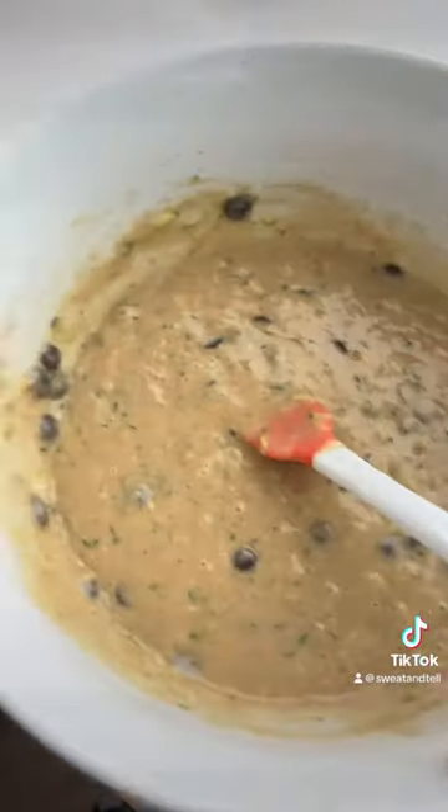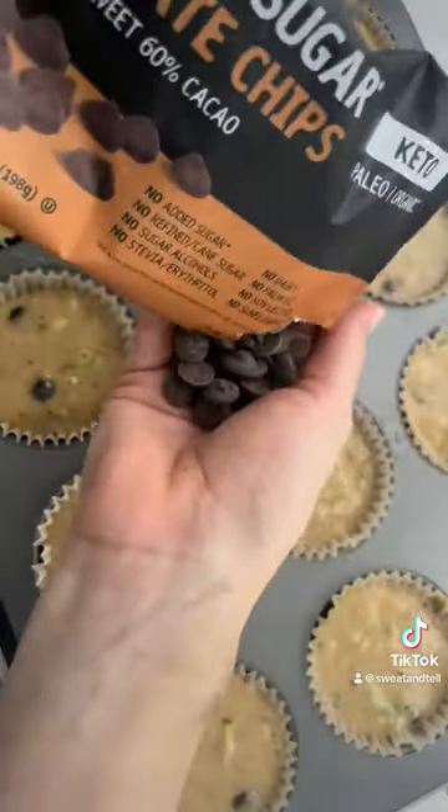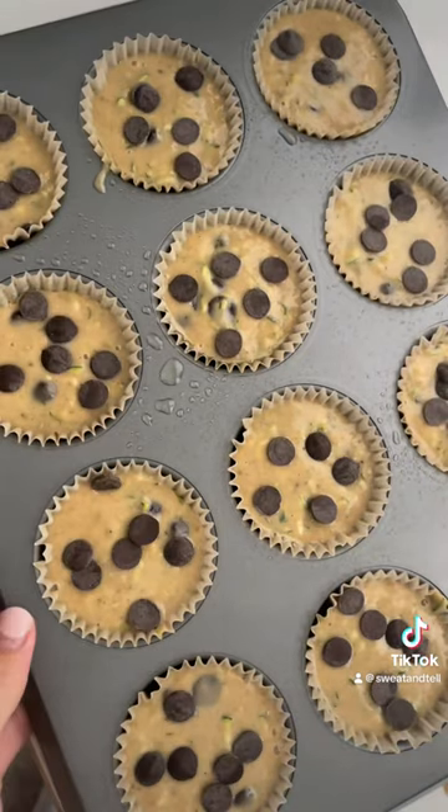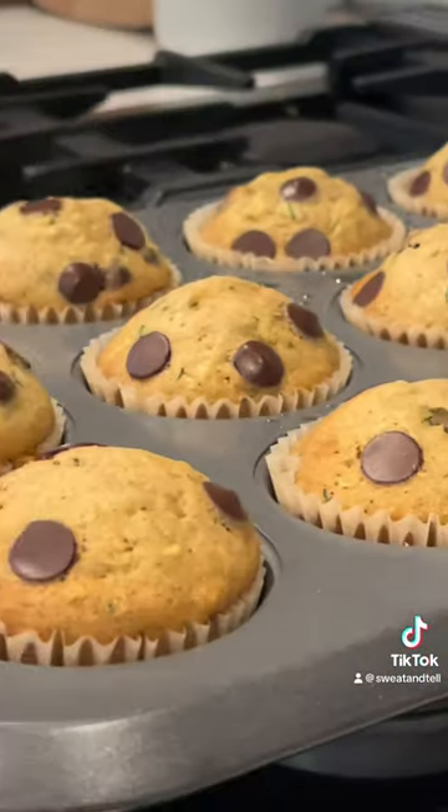You could also add protein powder into these or bake them into a loaf instead of muffins. Really a perfect recipe to add into your regular rotation in your weekly meal prep. I already had two this morning — they're so yummy and they go so fast in my house.